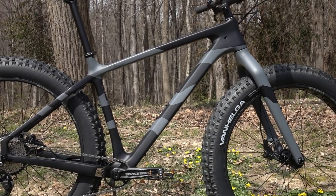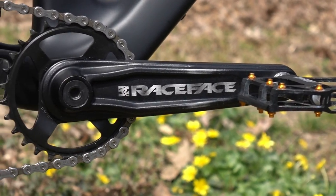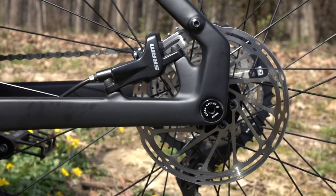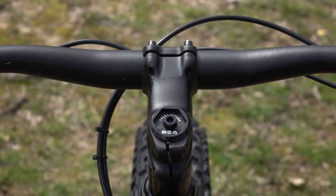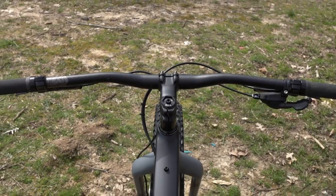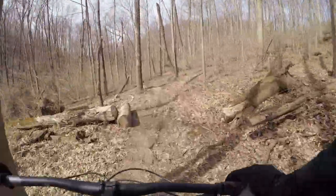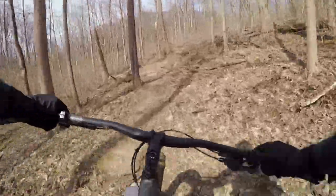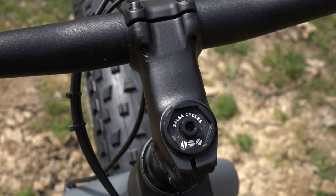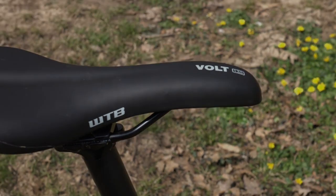The Deore 1x model features a Deore 11-speed drivetrain with a Race Face Ride crankset and 28-tooth chainring. SRAM Level brakes with 160-millimeter rotors were used at both ends. The stem on the size large has been shortened by 10 millimeters to 70 millimeters. 800-millimeter handlebars are used on the large and extra-large models, with 750-millimeter handlebars on all smaller models. The seat post, stem, handlebars, and lock-on grips are all Salsa branded, paired with a WTB Volt Sport saddle.